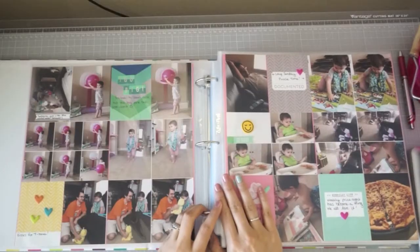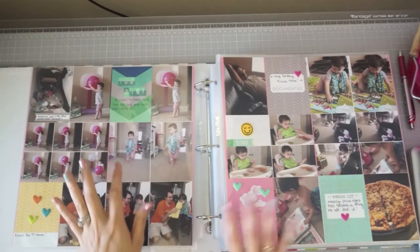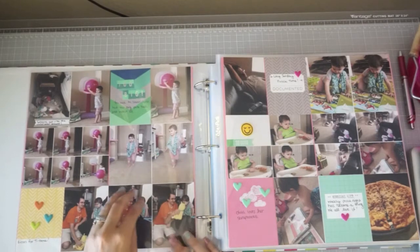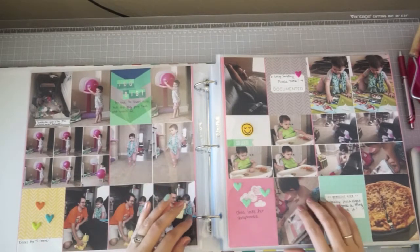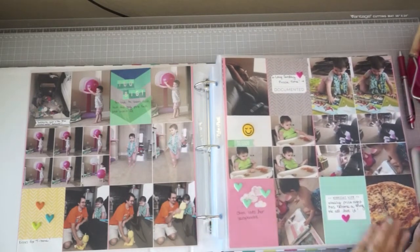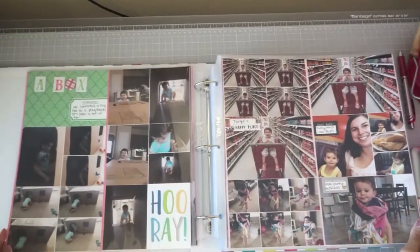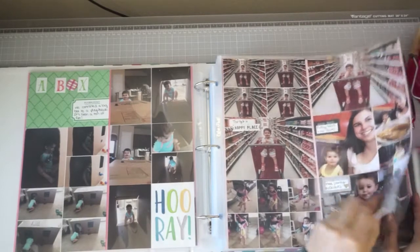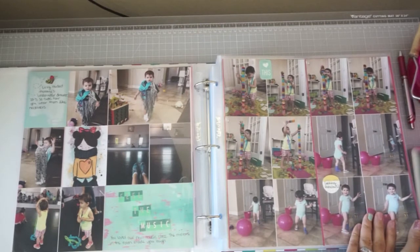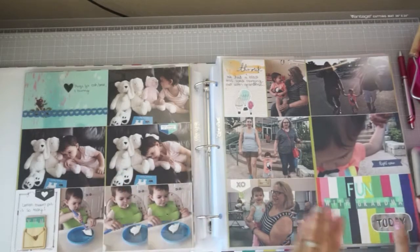Here is the start of September 2016. I went ahead and scrapped the whole month — I stuck everything down to 12x12s like I normally do. There are some 12x12 layouts I still need to do in this stack, but for the most part it's done, which I'm really happy about. I'll go ahead and flip through now. I did show some of these on the blog. I kept everything super simple for these.